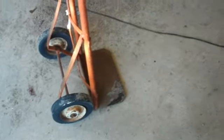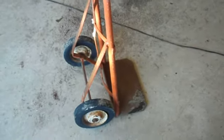You know what I'm going to do with this? I already have a dolly, I really don't need another dolly. But I do need a stand for my welder.